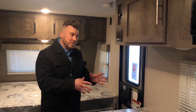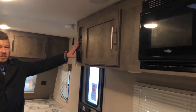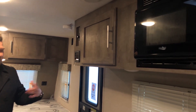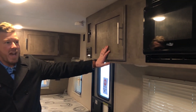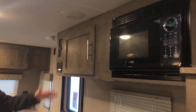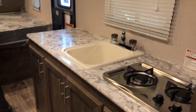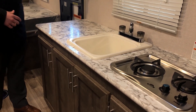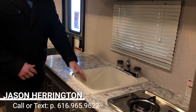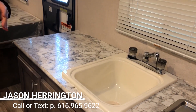Directly across from your dinette is going to be your kitchen suite. Right up top you're going to have your stereo system — AM, FM, Bluetooth — with speakers inside and outside, great for camping. You've got cabinetry above and it does come with a full-size microwave. The countertop has plenty of space for all your essentials and prep work. There's a plug if you want to put a coffee pot out here. Very deep single bowl sink — you can wash a big pot, pitcher, anything like that.